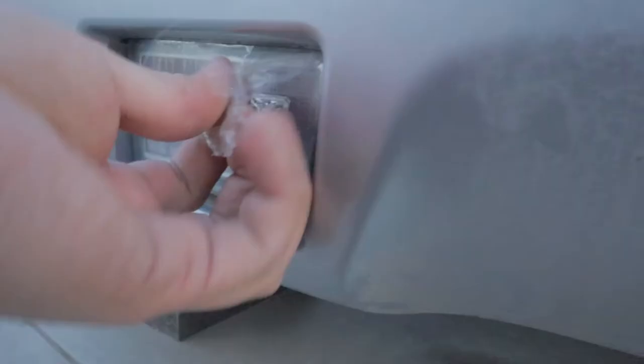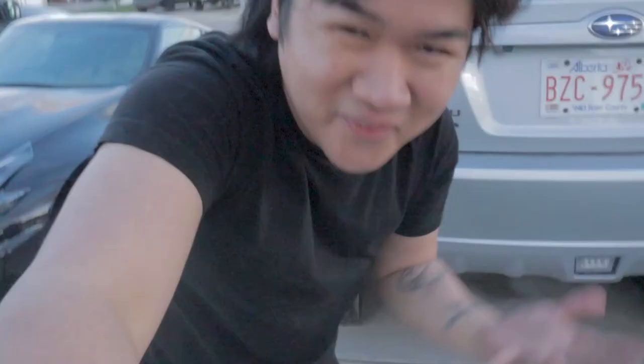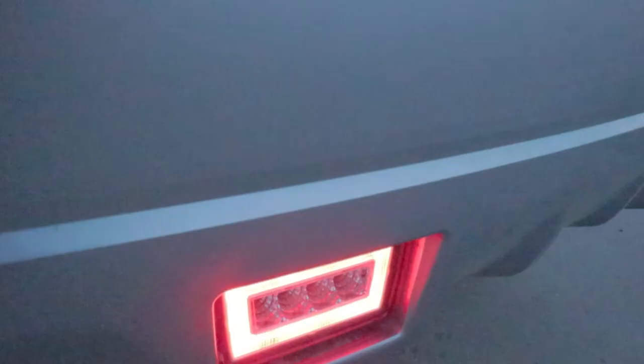It took a lot of thinking, but now everything is buttoned up. We're going to put back the taillight and make sure those things don't fall apart. That's it for this mod — it's kind of a janky way to do it, but it works. If it works, it's not stupid, right? If you like this video hit the thumbs up, subscribe, and hit the notification bell so you know when I'm uploading new videos. See you on the next episode — take it easy, folks.